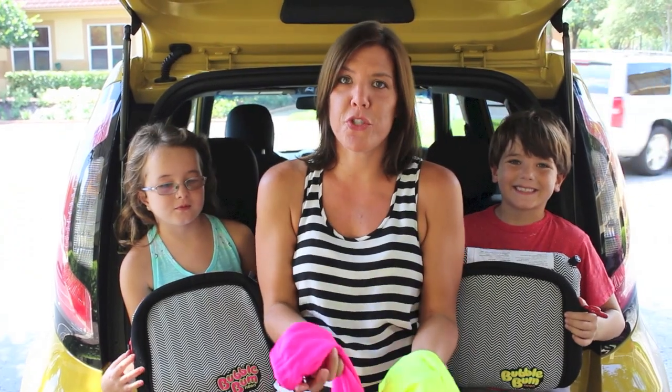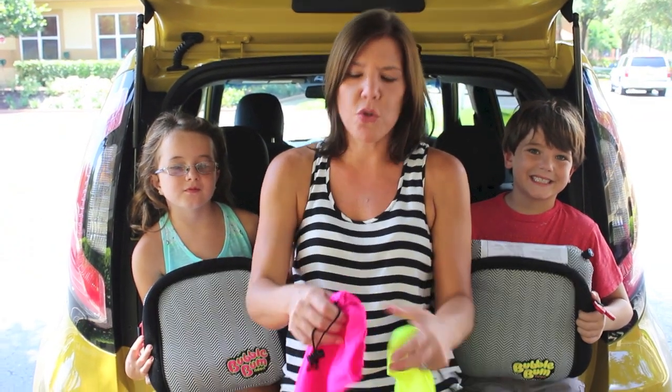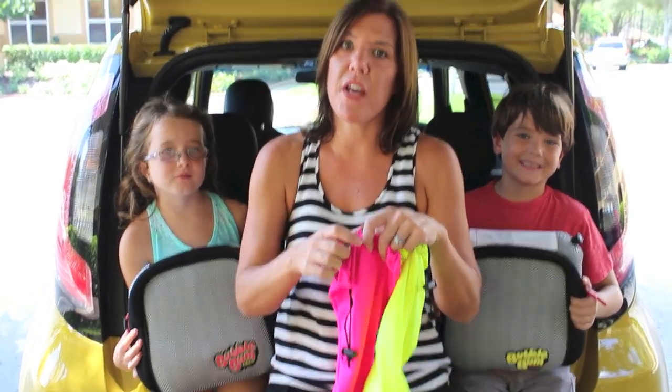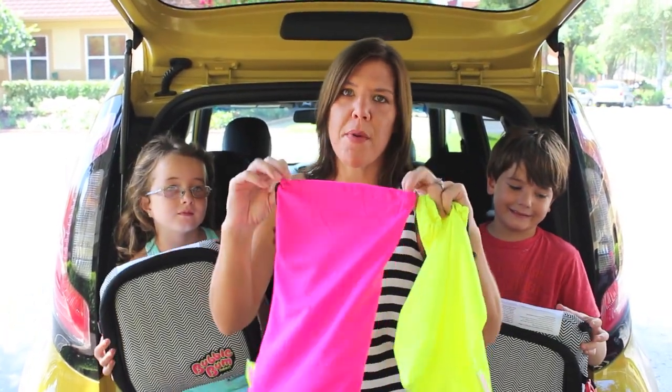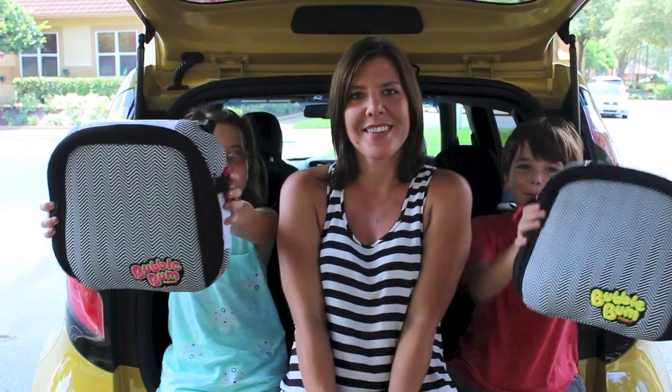These are inflatable booster seats, which means they deflate as well, which makes them perfect for traveling. All you have to do is release the air valve, let all the air out, roll them up, and put them back in their nice little travel pouch. These are a really great product — they retail for about $29.99 — and you can find out more at SavvySassyMoms.com. Bubble Bums!